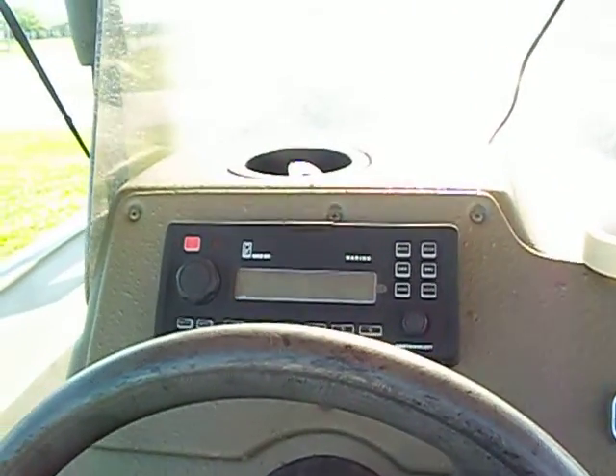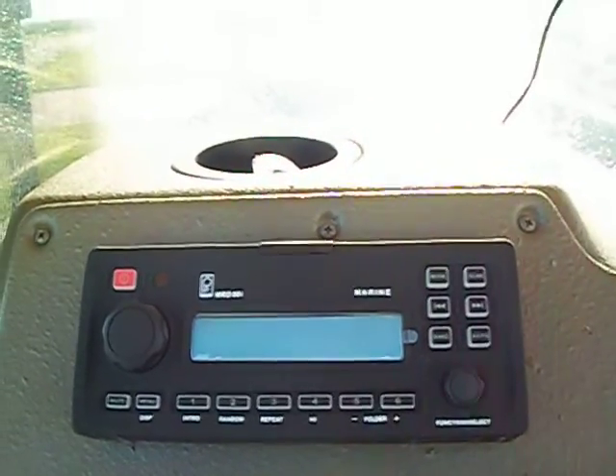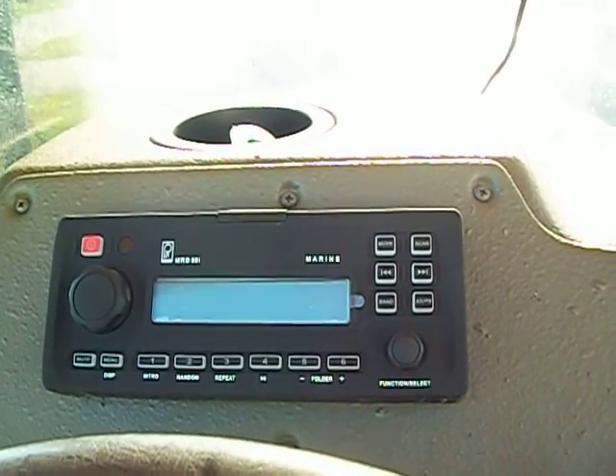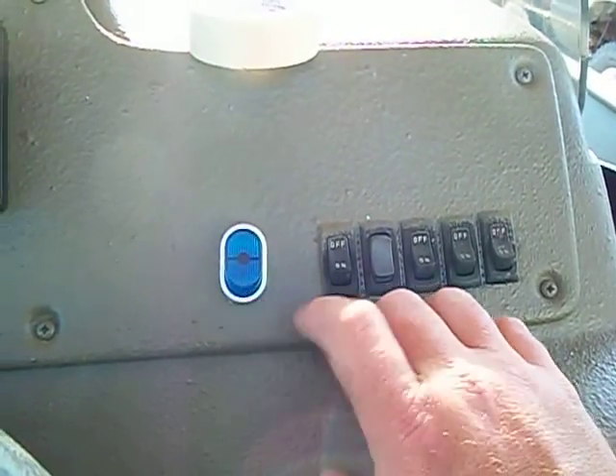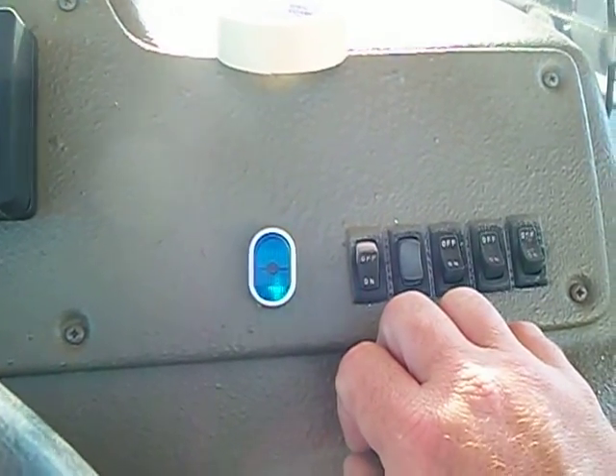This is my new Polyplanar radio that I just received and installed this morning. I installed a switch for it — I got the main power and then the power for the radio. See the light.